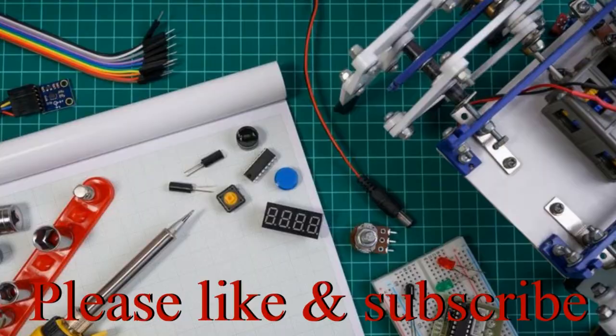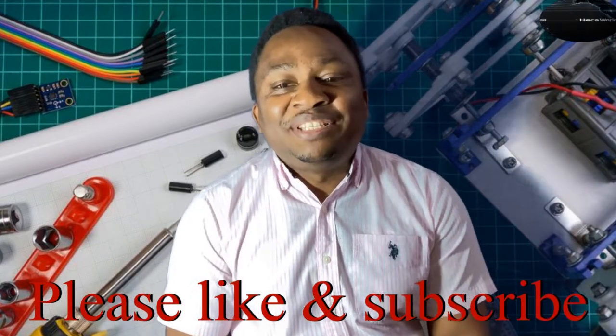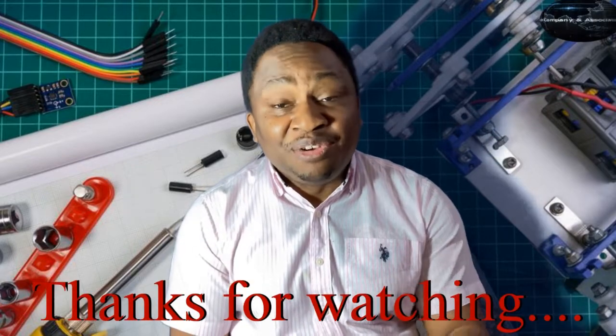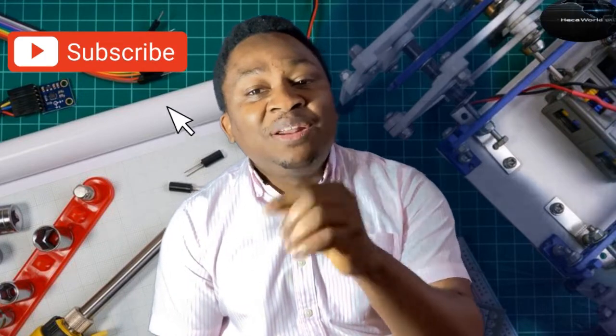Alright, thanks for sticking around to the end — that'll be it from us today. Please, if you have not subscribed, do so right now, and don't forget to like and share this video. Until we come your way again with more content, stay enthused.